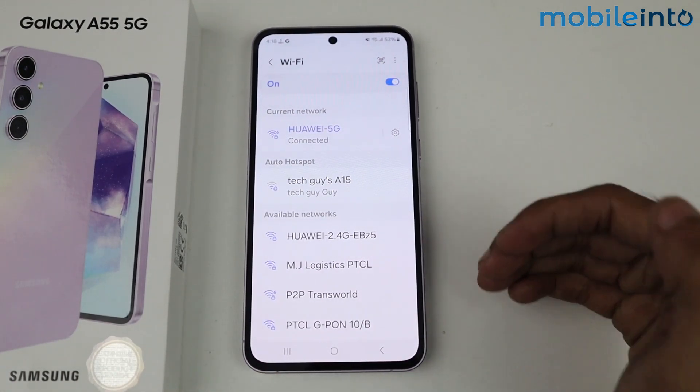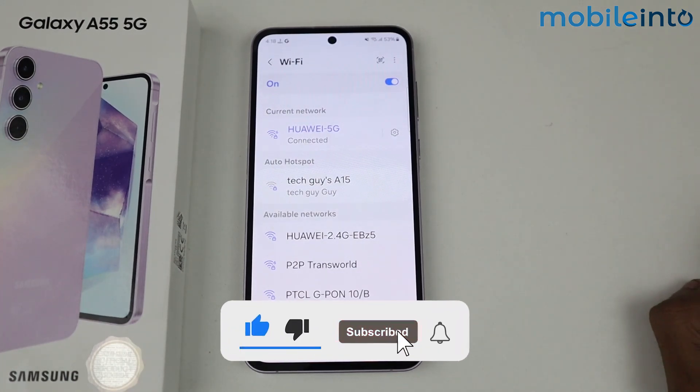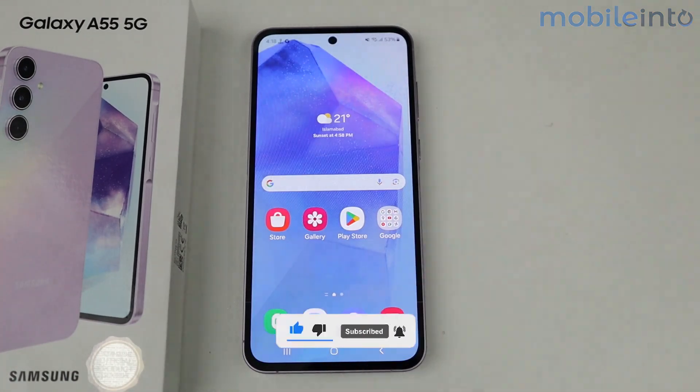That's how we can fix the Wi-Fi problem in Galaxy A55 5G. That's it guys! If this video helped you, kindly like the video and follow us for more. See you guys in the next video, take care!